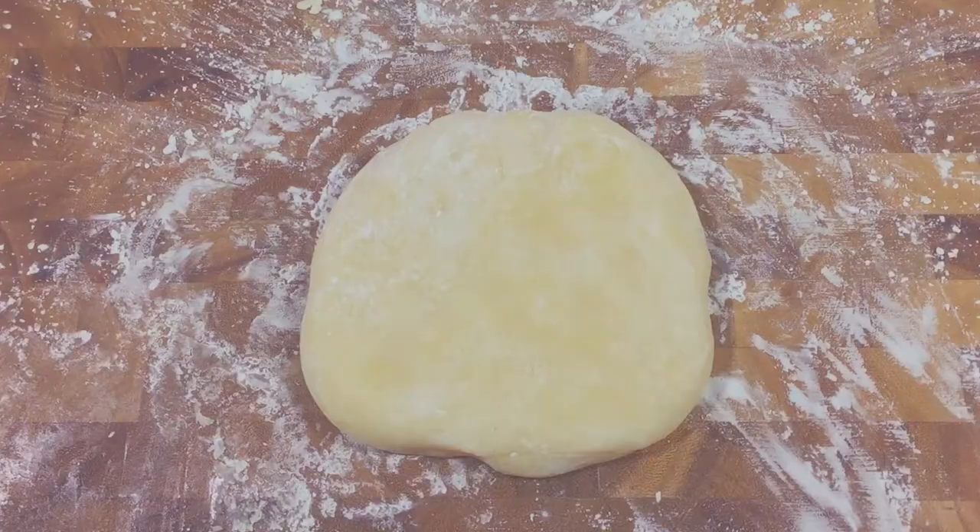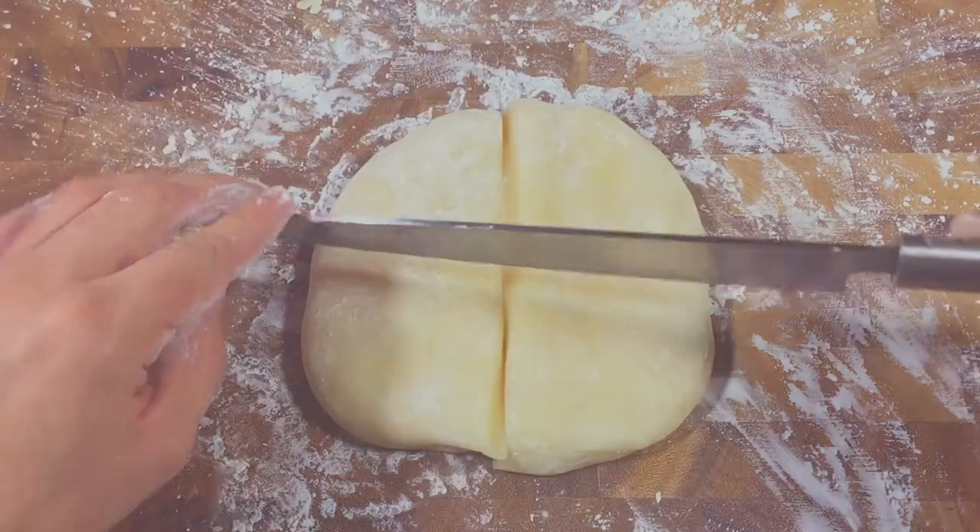Once it's cool enough to handle, dust a cutting board with cornstarch and divide your candy dough in fourths.